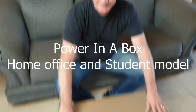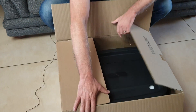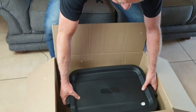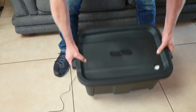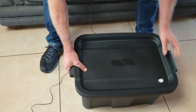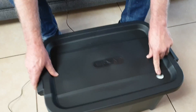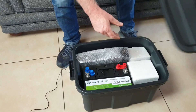Today we are unboxing the Power in the Box. The box has just arrived — this is what you're going to get if you order one by mail, courier, or Uber. It comes in a sturdy box. This is only about 20 to 22 kilograms, and that hole is for your cables.